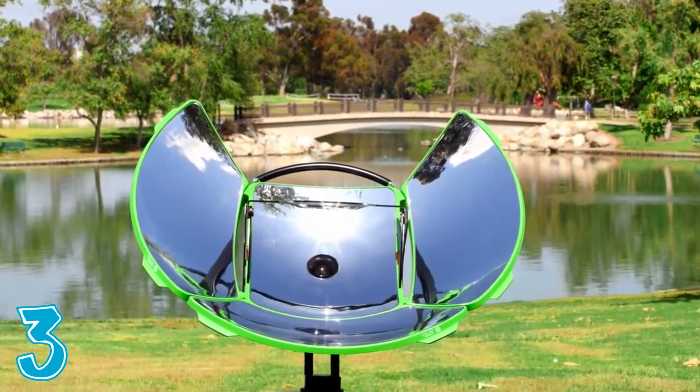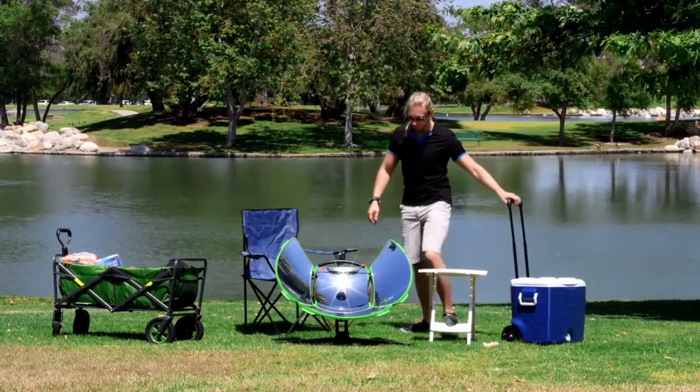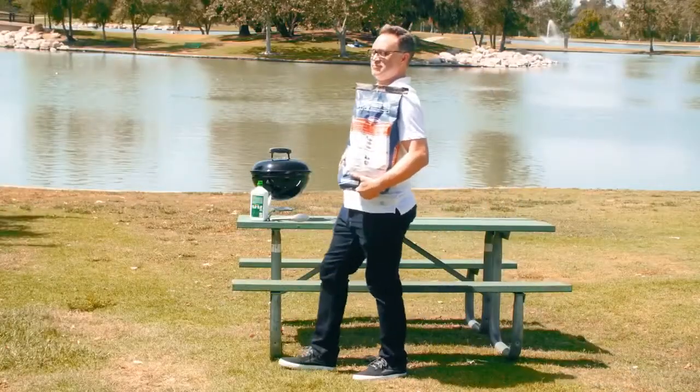SoulSource Sport harnesses solar energy to heat the cooking surface five times faster than a traditional charcoal grill. It's super easy to use, giving you more time to enjoy the day, fuel-free, rather than fiddle with the fire.